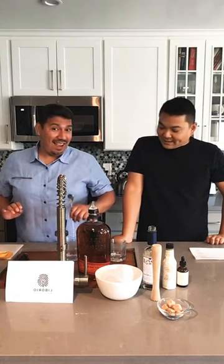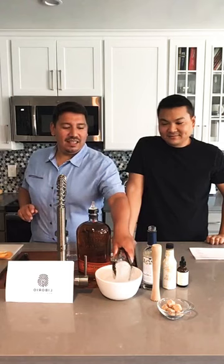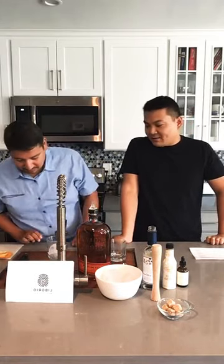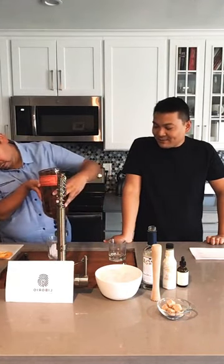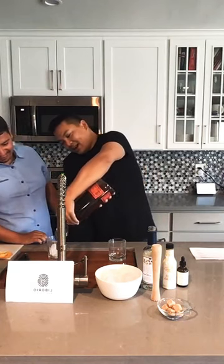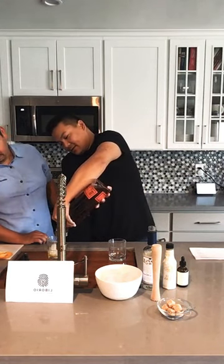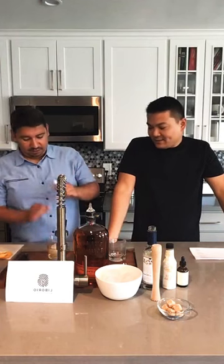Once that's all mixed and blended, you're gonna add your ice cube. If you don't have a big chunk of ice, you can use a couple of ice cubes — just don't use too many because you don't want to water down the drink. Now you're going to pour in your two ounces of bourbon. We have this handy measuring tool on top that automatically cuts off after one ounce. That's one ounce, two ounces — perfect. Then give it a stir so everything cools off.